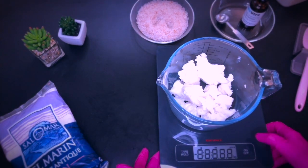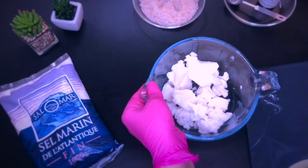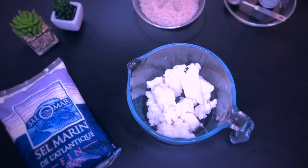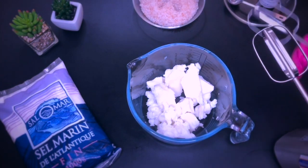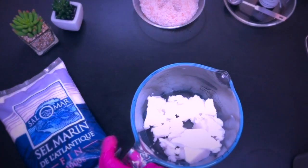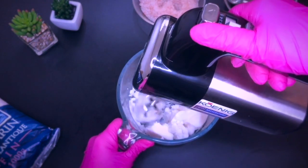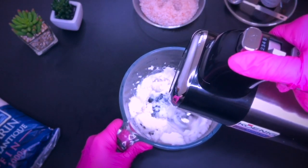I already measured out the soap base and cut it in small chunks to make the whipping process easier. You will find this recipe down in the description along with all other ingredients, tools, and equipment that I'm using or recommending. As I'm just making a relatively small quantity today I use my hand mixer, also because I feel I have better control over the mixture this way. Some prefer a stand mixer and I linked some affordable versions in the description because not everybody wants or can invest in an expensive KitchenAid.